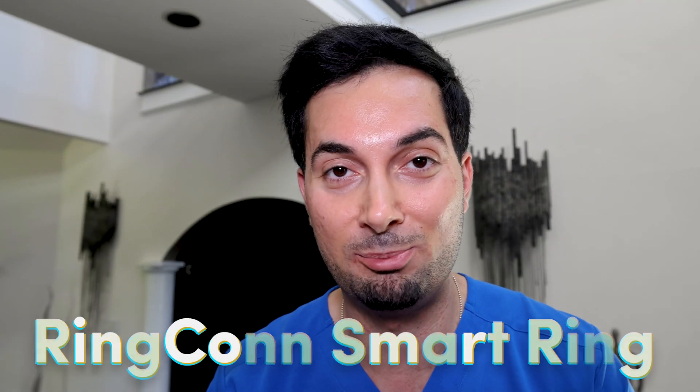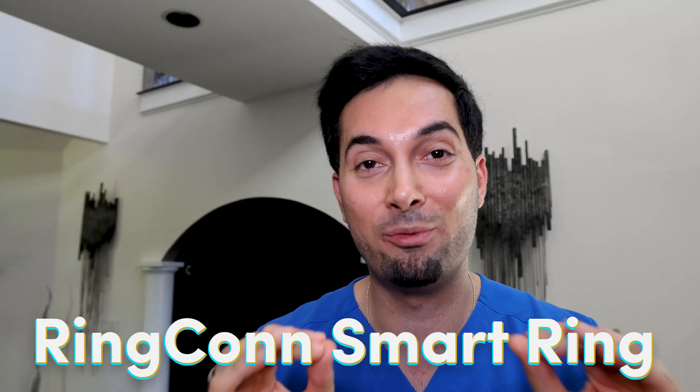Hey guys, today I want to share my experience with an incredibly cool tech gadget that's been on my finger for a couple of weeks now. It's called the RingCon Smart Ring, and trust me, it's definitely worth checking out. It's kind of like a smartwatch but more powerful, and it's on your finger — so let's dive in.